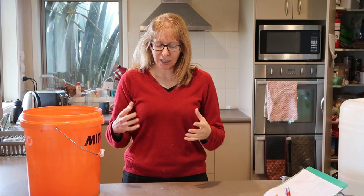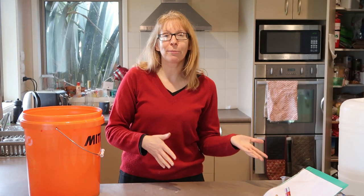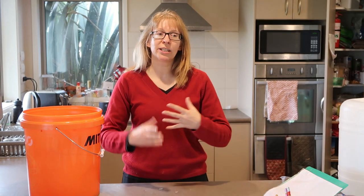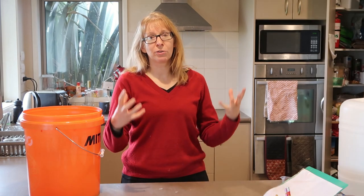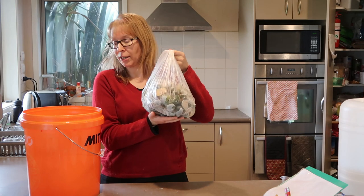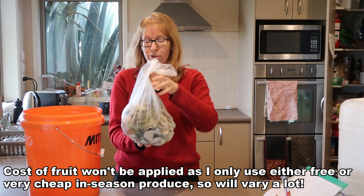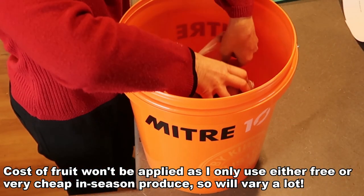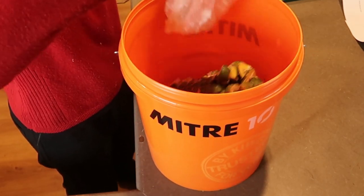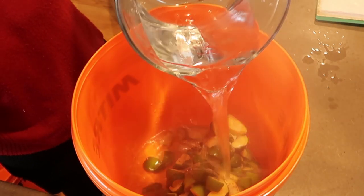You want to get about two kilos worth of feijoas. I didn't film myself doing this — I did it a while back and it's been in the freezer. Chop them in half, in quarters, or in circles — whatever you want to do. They don't have to be in little bits or anything. Here I have two kilograms worth of feijoas in a bucket.